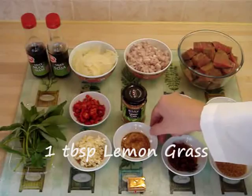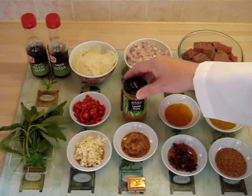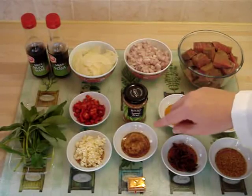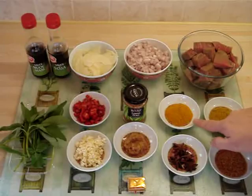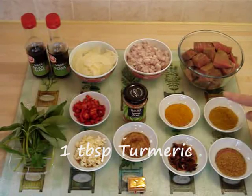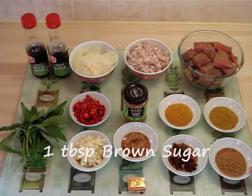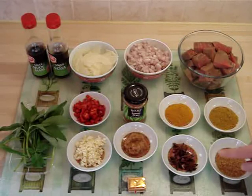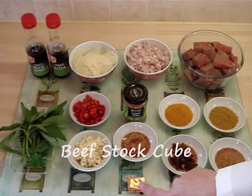Here I've got a tablespoon of ready-prepared lemongrass. It's better if you can get fresh lemongrass, and if you can, use two stalks, bruise them and chop them. One tablespoon of turmeric, one tablespoon of curry powder, one tablespoon of brown sugar, four star anise, and a beef stock cube.